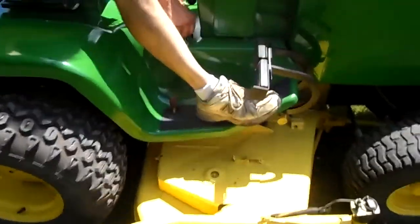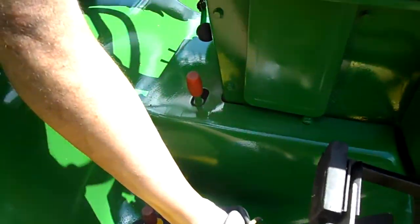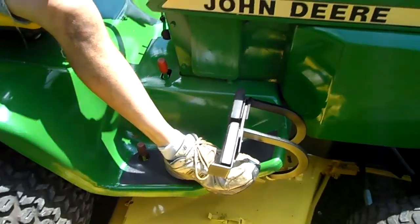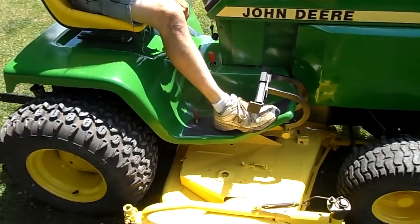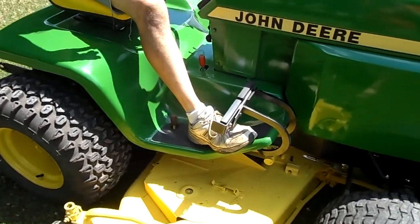It has a high-low range with the hydrostatic transmission. When you put it in high, it goes about 20 miles an hour — it goes fast. Or you put it in low for mowing.